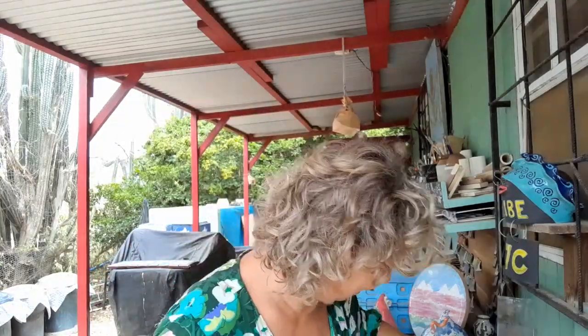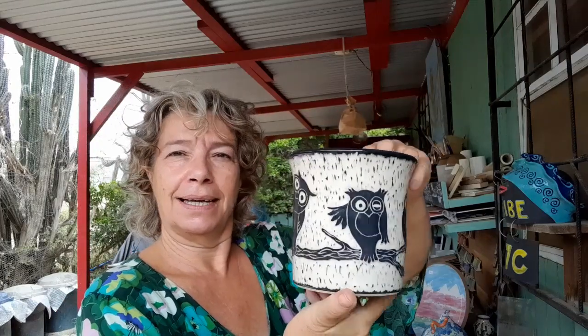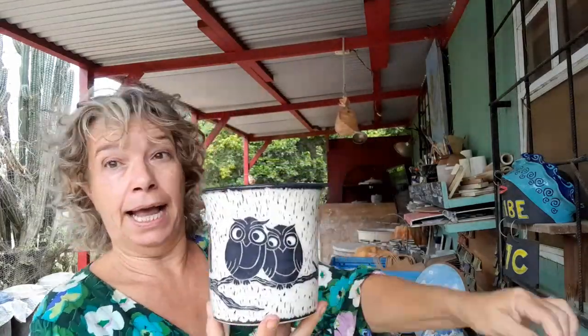Do you remember last video? I made a storage jar with feet with owls on it — I love them so much. I made a friend to go with it: maybe a vase or a utensil holder for your kitchen counter, together with the storage jar and a spoon rest. A set of three. I just love this — he's so cute, and these two are also cute.